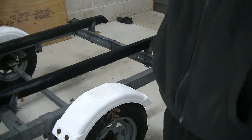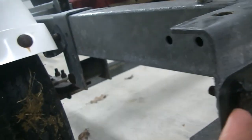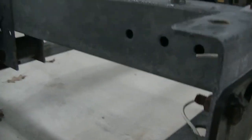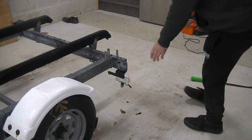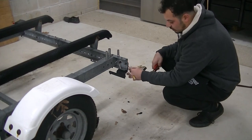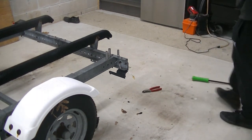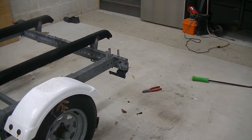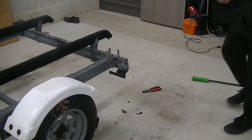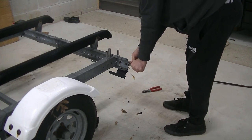Now you can see these two little nubs left here and here. We're going to get the rest of this plastic out and grab these nubs with a vice grip to pull out the remaining bolts. We're going to snip these wires after the wire nuts - this side actually doesn't have a wire nut on it, which is weird. So we'll snip this to get it out of the way, then grab our vice grips and get them on there as tightly as we can.